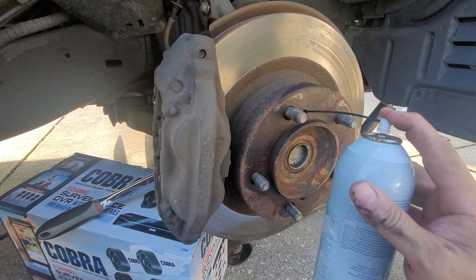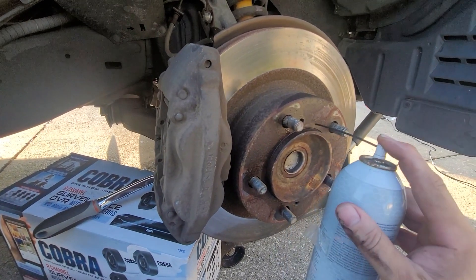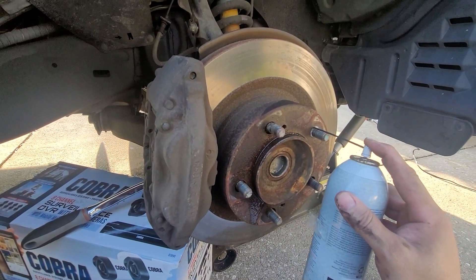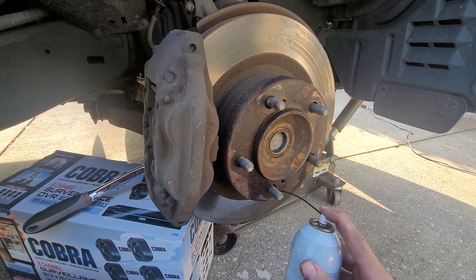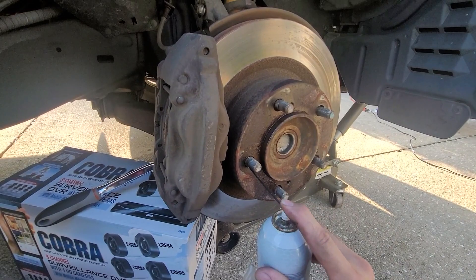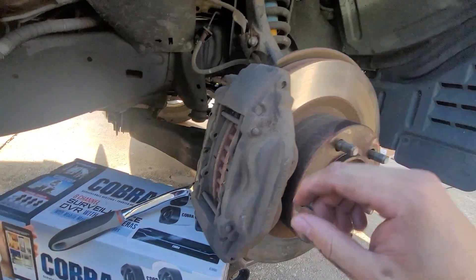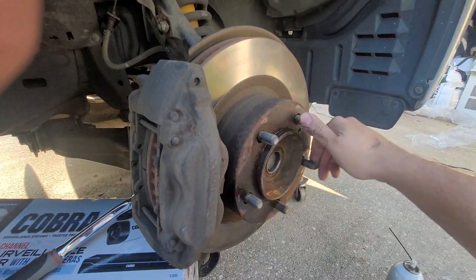Alright, I'm starting to lube everything up. I'm actually going to lube around here because that is also one of the parts that gets rusty. Putting a little bit in every hole, filling it up, and then I'm going to give it a spin. You'll notice that once I loosen these it's a lot easier to spin this thing.